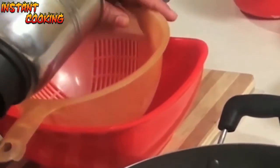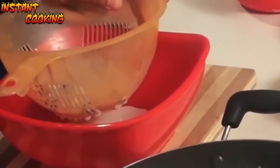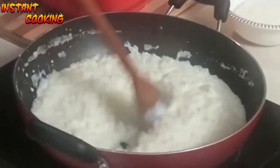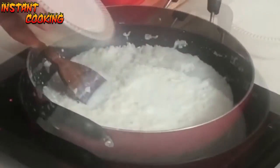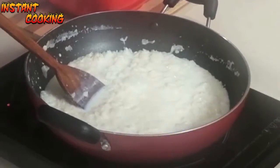Now take a big strainer, add this pulp, and remove the seeds — your custard apple pulp is ready. Our rice is cooking in the milk and has thickened up. Now add sugar as per your taste, but remember custard apple is quite sweet.